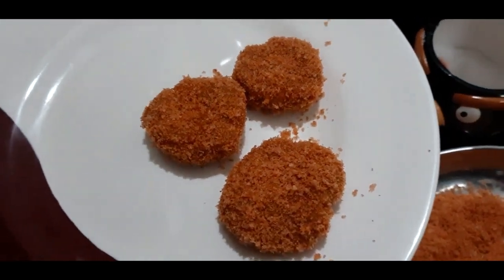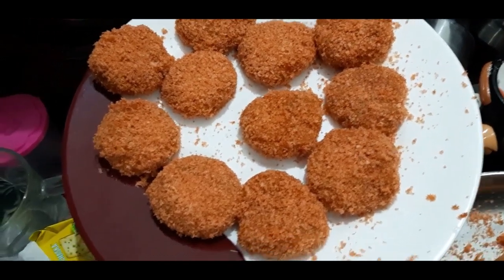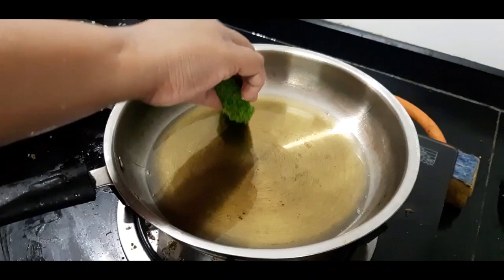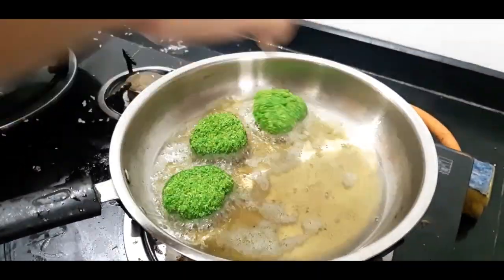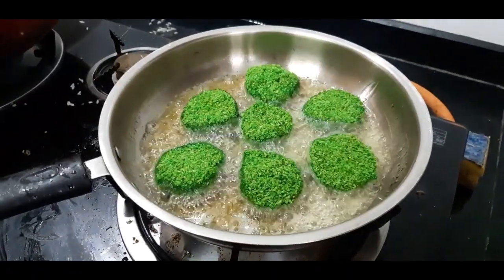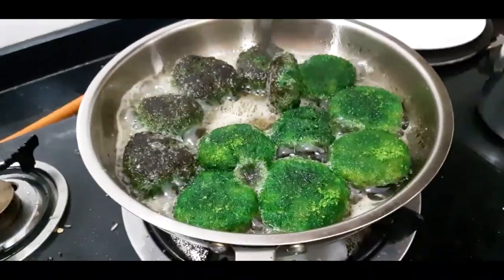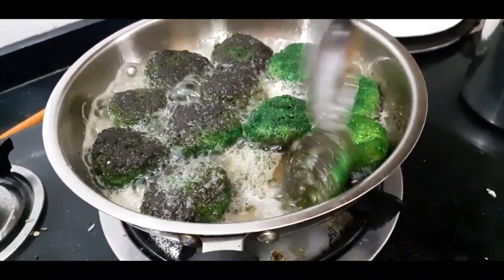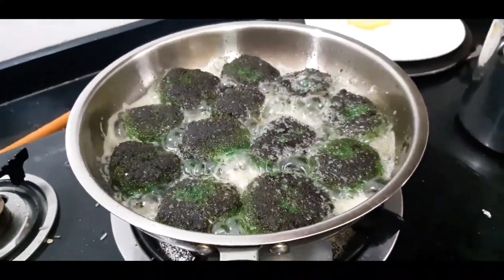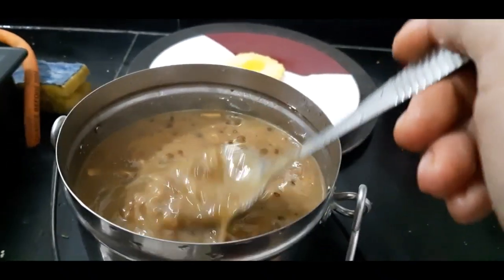We are ready to fry the green color nuggets. We will fry both colors. Now we will heat the oil. We will fry the green color nuggets. This will become dark if the flame is too high. Let's fry the green color nuggets — this will be very tasty.